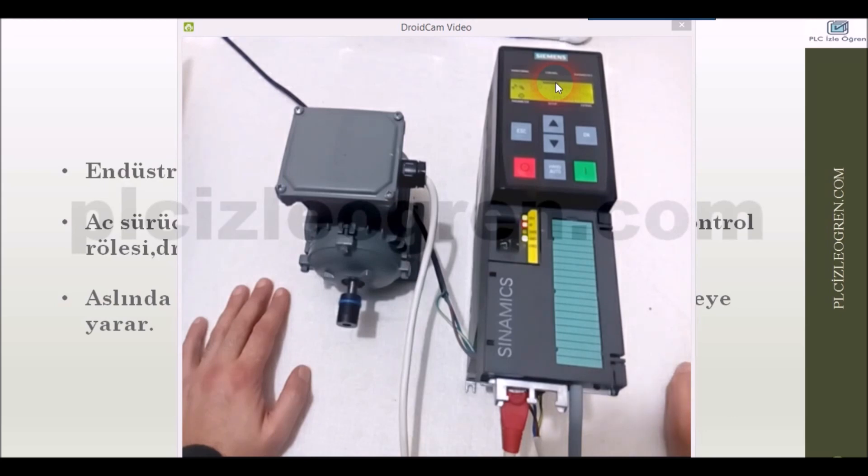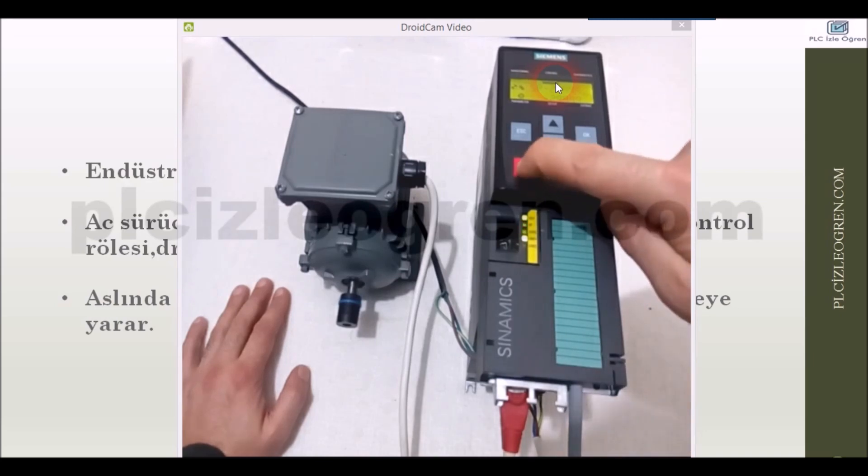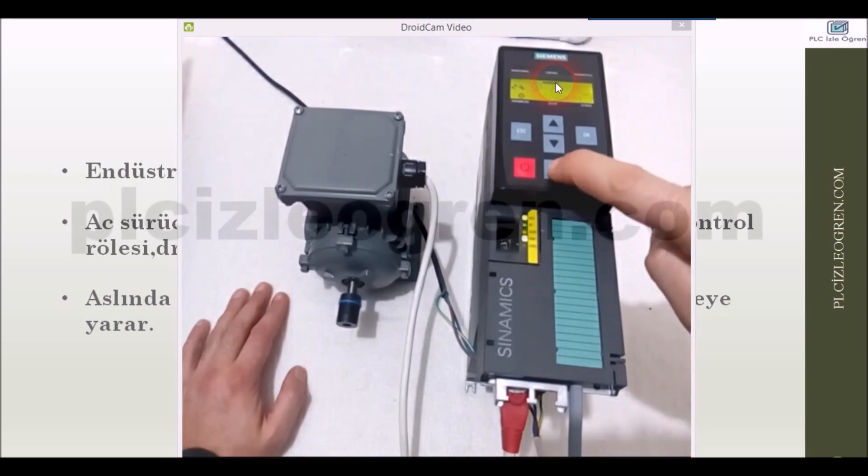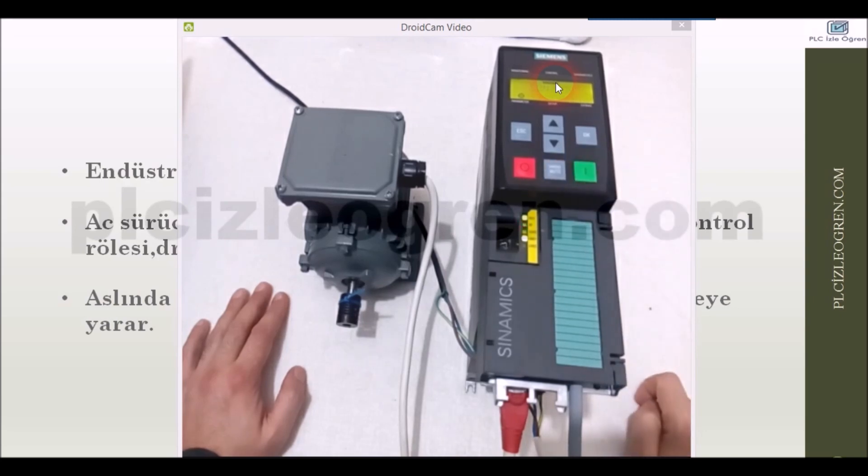Look, friends, you have a chance to start or stop your engine like this using this basic panel. Let me press it in order to stop it. Now let's do something like this — I am out of the hand mode.